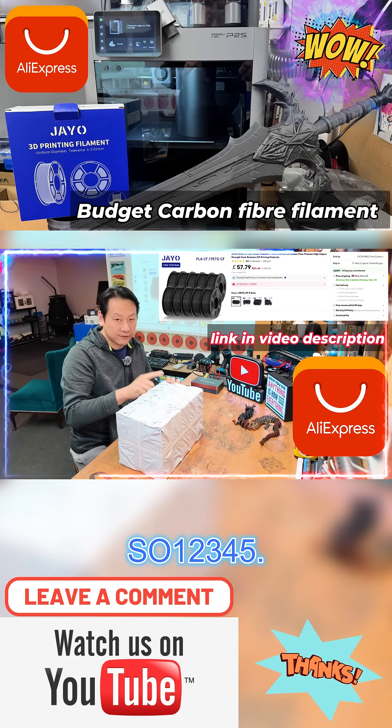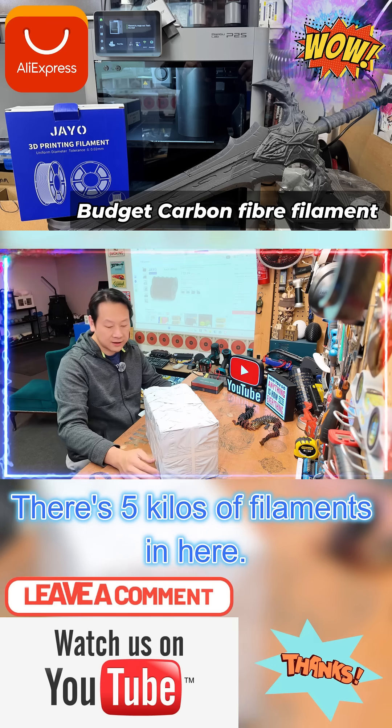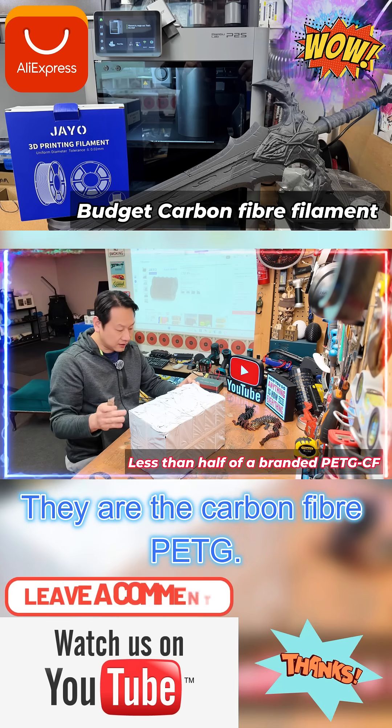One, two, three, four, five — there's five kilos of filament in here. They are the carbon fiber PETG.